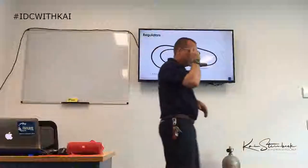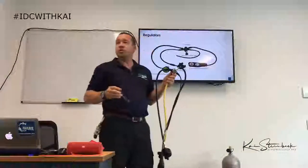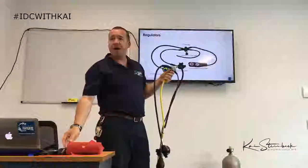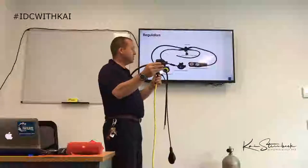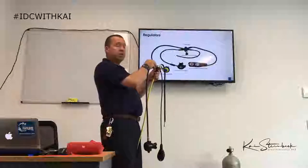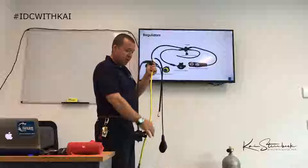We have the first stage — its job is to reduce the high pressure in the tank, so 200 bar down to an intermediate pressure. This is the bit that goes onto the scuba tank. Our second stage is our mouthpiece; its job is to reduce the intermediate pressure to the surrounding or ambient pressure.